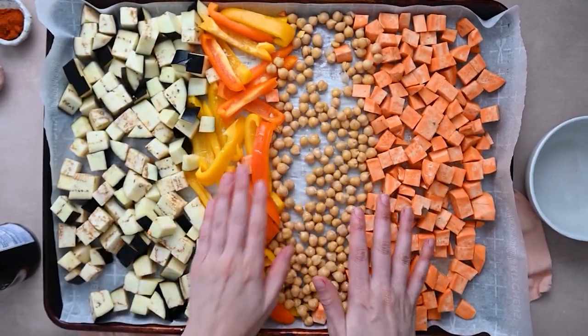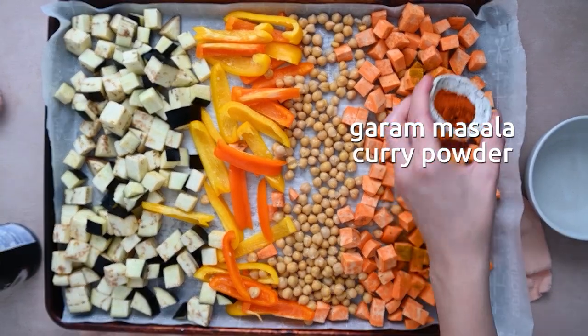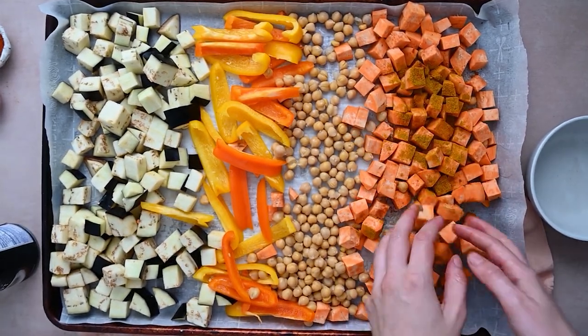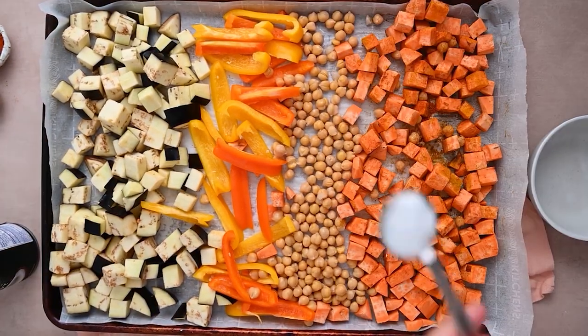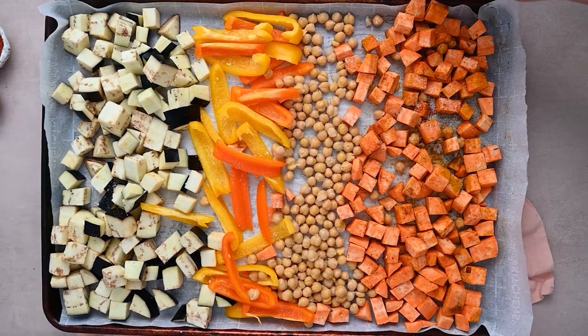We're going to toss everything in some olive oil. I'm adding a few different seasonings to the sweet potatoes just to add extra flavor, and we're using these same seasonings over in the sauce for these bowls. We are going to roast these at 425°F for about 30 to 35 minutes. You'll want to keep an eye on the sweet potatoes, because that is the part that will tell you everything is ready — they should be super soft when you try one.